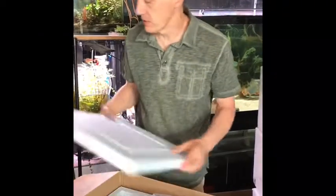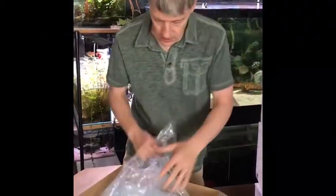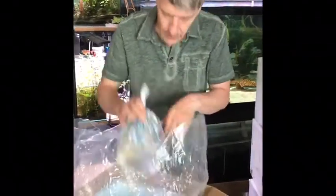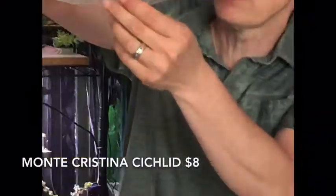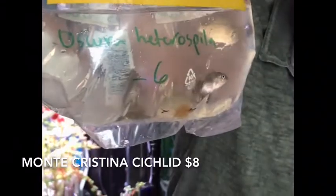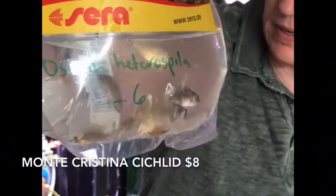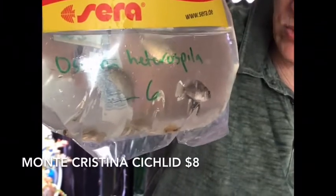Alright, here we go with box number three, looking for some more of those South American cichlids. First thing out of the box is another Central American cichlid I've not had in the store before — this one's called a monocristo. They're in the vahawk genus. Neat, neat Central American cichlid.